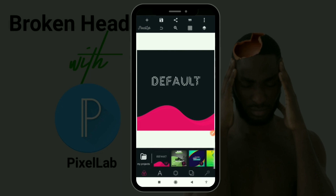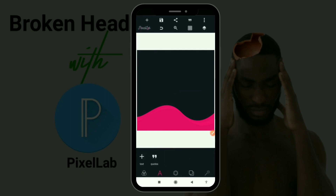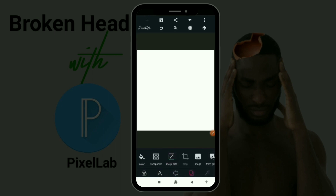Okay guys, let's get into the tutorial. This is my Pixel app and this is my default page. I'm going to delete all of this and give my background a white background color — like that.